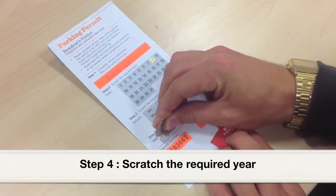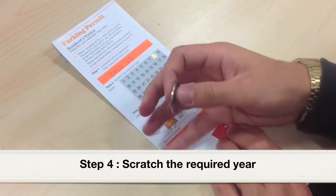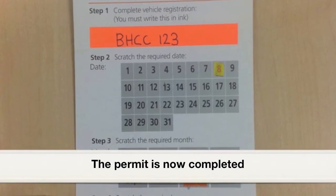Step 4. Scratch the required year. The permit is now completed.